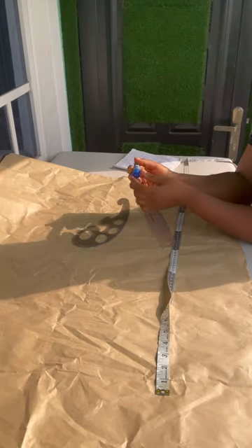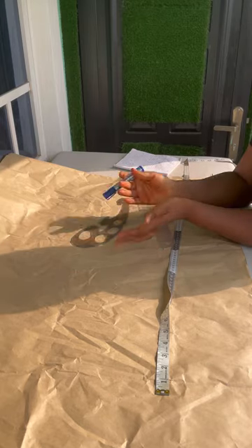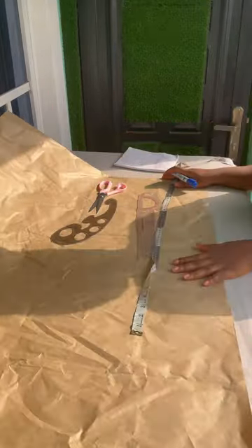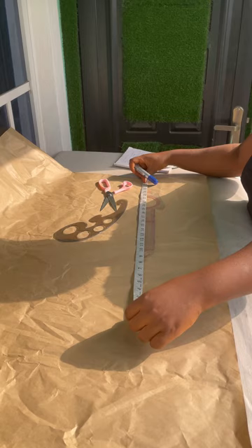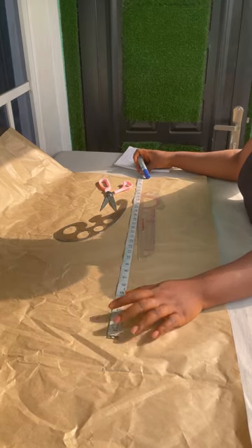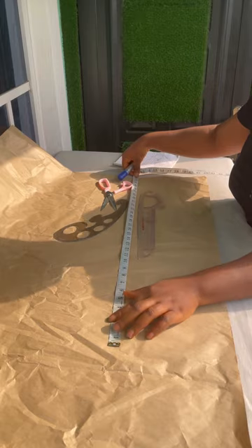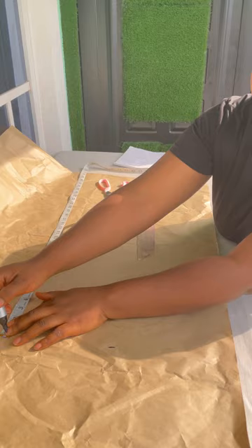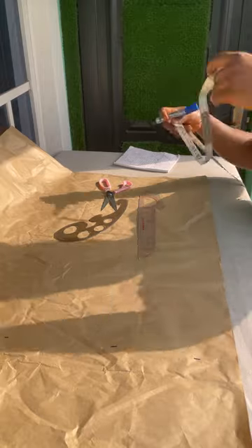Hello guys, welcome back to my channel. My name is Coolie - hope you guys are doing good. Today we'll be learning how to make this blazer dress. It's a three-piece: the trouser, it has a short and the trouser with the jacket. The trouser is just net, it's a see-through net, then the inner short is a sequin short. I couldn't make a good video because I was already in a hurry - she came to pick it up, but I managed to get a little video of the dress.